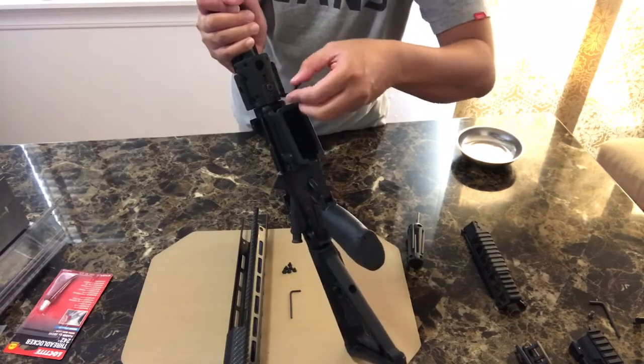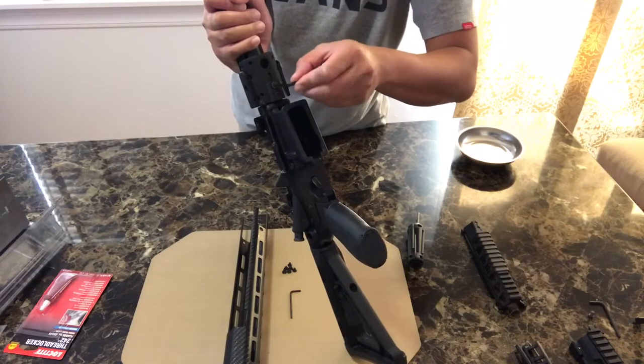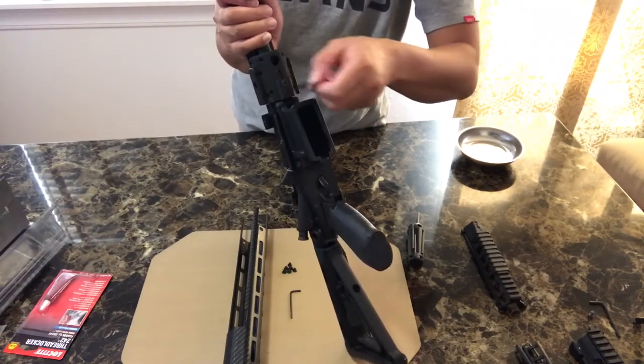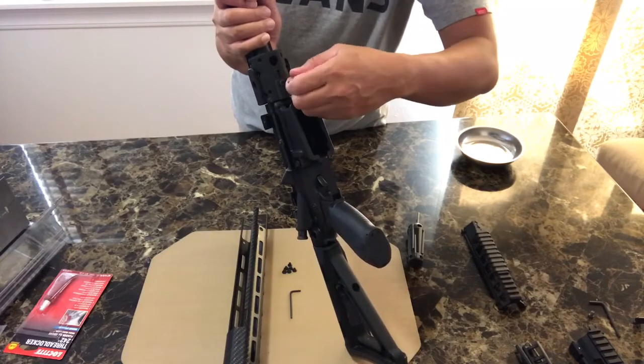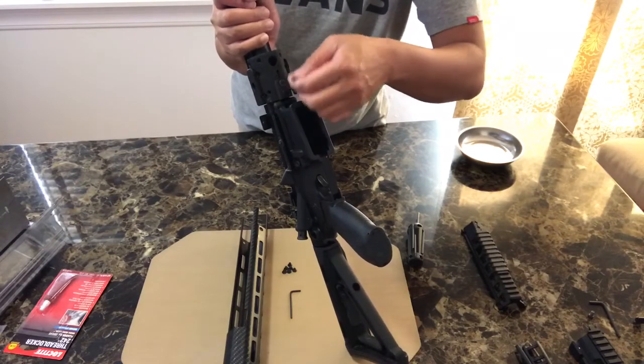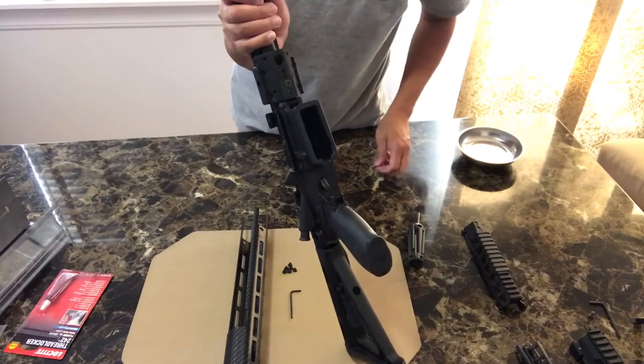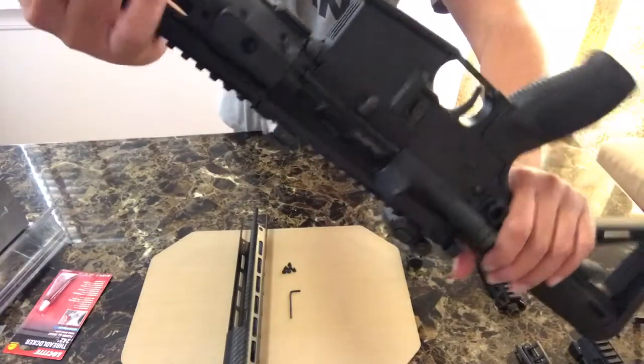Everything I'm doing for now is not thread locked, but I strongly advise you to put thread locker on all screws that you put in a gun. Because of the vibration and jarring, they will fly off. So it's better to put thread locker — don't use the permanent kind, of course.